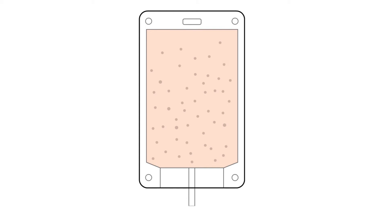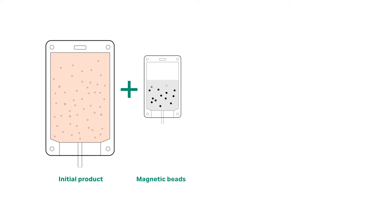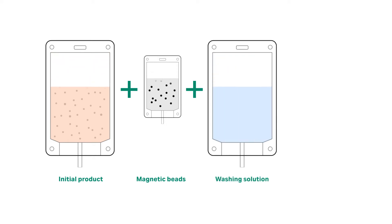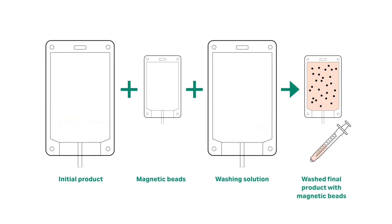To begin, the application will perform a debulking step to remove platelets and other debris before adding the magnetic beads applicable to your process. Next, the software initiates an incubation period for a length of your choosing. The application's final step is to wash out unbound beads. By removing unwanted material in the starting product, we ensure beads attach to the correct cell population and deliver the highest possible yield and recovery of isolated cells.